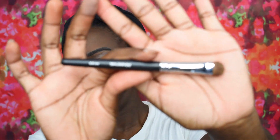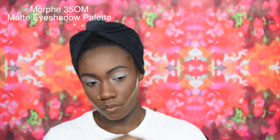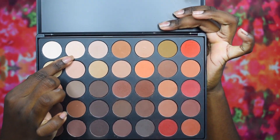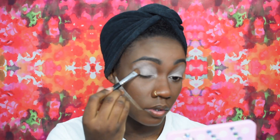Next I am going in with the Morphe M135 brush and I'm going to be using it with a shadow from the Morphe 35OM Matte Eyeshadow Palette. I'm taking this off-white cream shade just to set that in place.